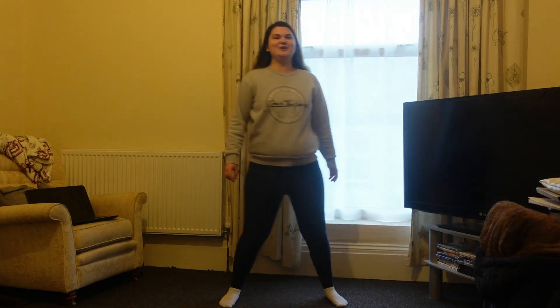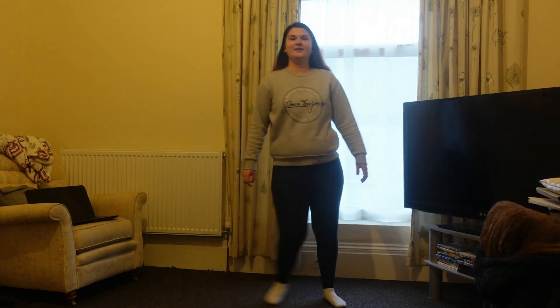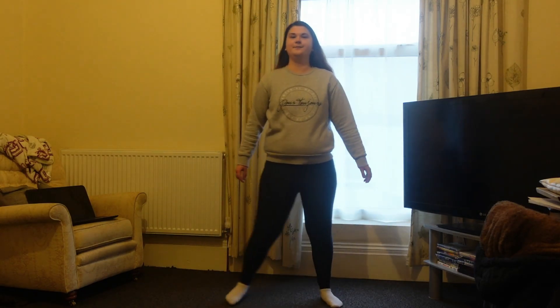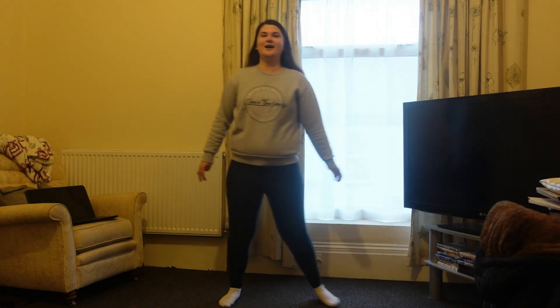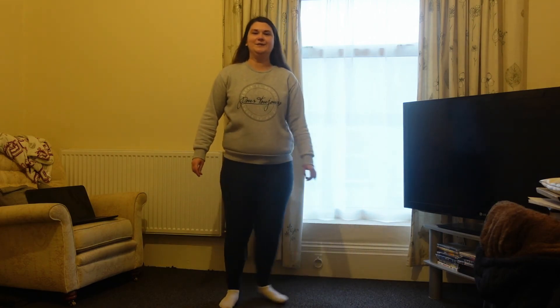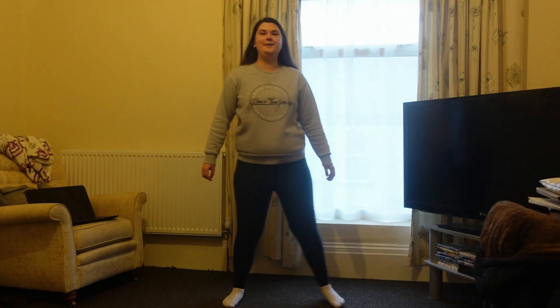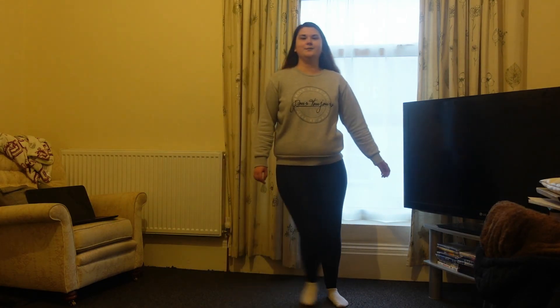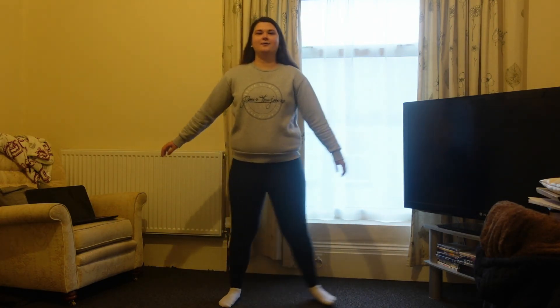We're nearly finished guys, you're doing great. We're going to add some arms in — we're going to move our arms out and in, and we're going to do that now.